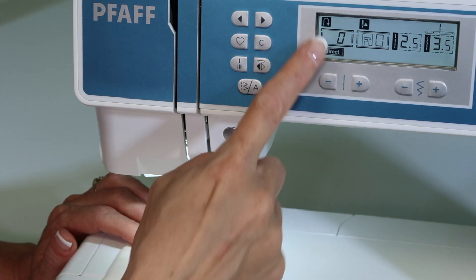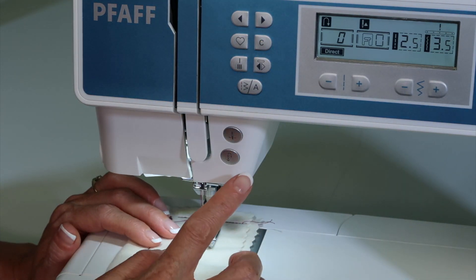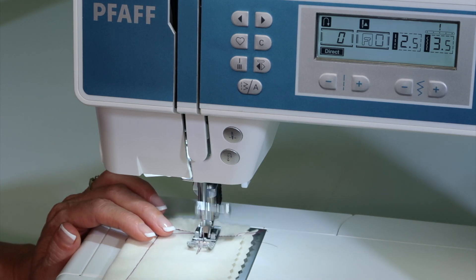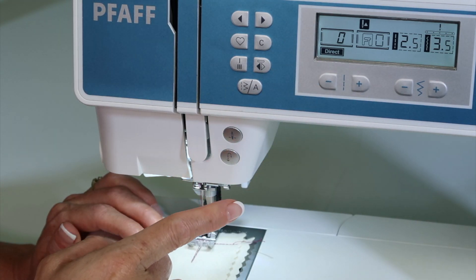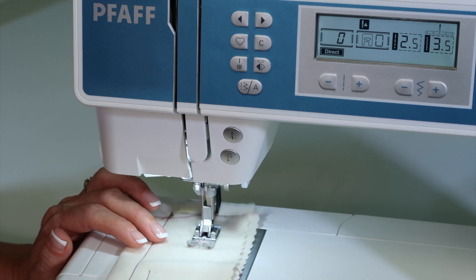See that little picture of the reverse button showing on your screen? That means that without me having to hold this button, it will sew backwards as long as it wants to go. Once I want to go forward, I need to touch that reverse button again and that little light goes off.